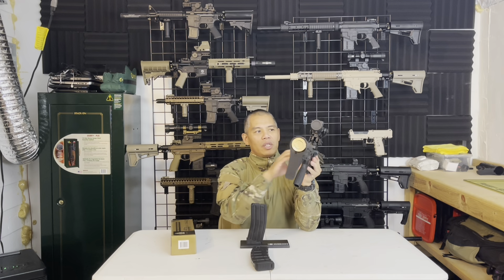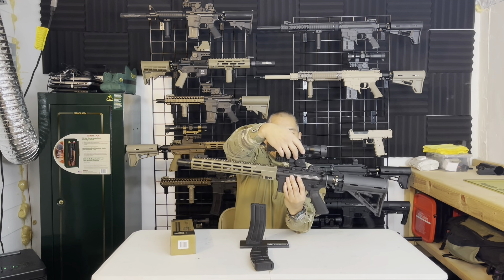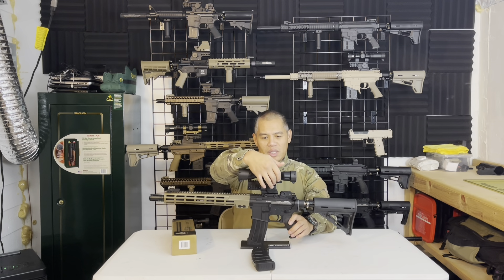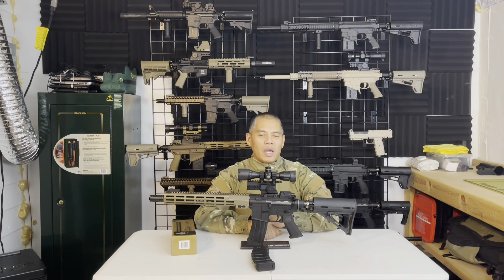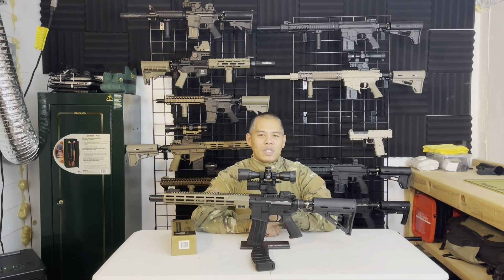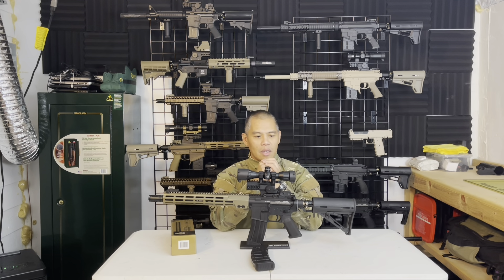Let's go over the throw levers quickly. I'm really familiar with these throw lever scope rings — they're fairly easy to set up. You just want to make sure the set screw in the center has just enough tension so that when you go to lock it in place, it clicks in smoothly. You don't want to be forcing it closed or forcing it open.